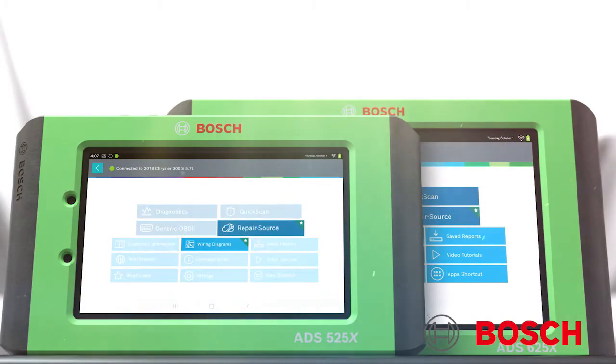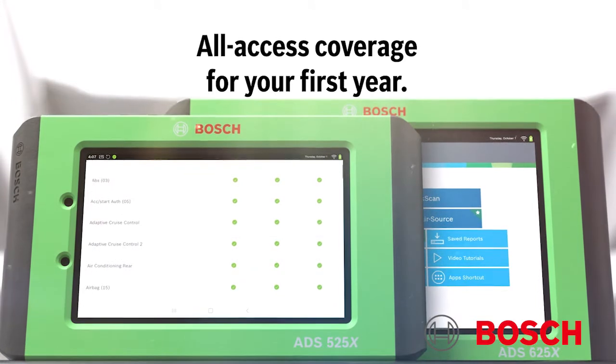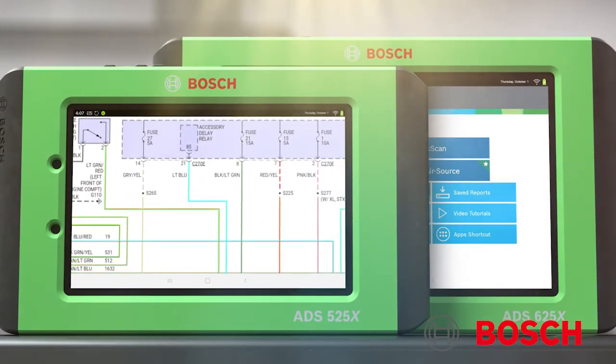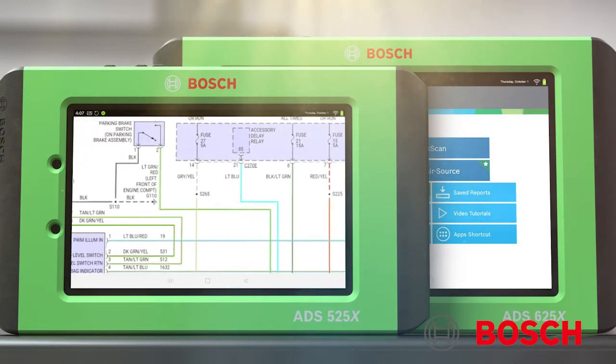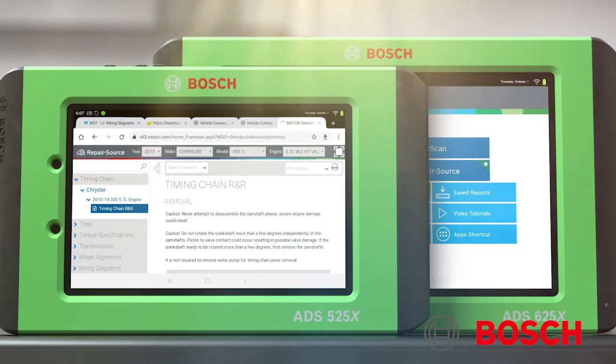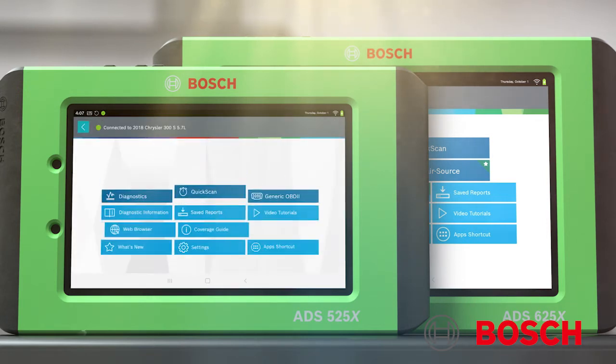Also included is a free one-year software subscription with all-access coverage, as well as a bonus 30 free days of the enhanced subscription that includes full system color wiring diagrams and Repair Source, a complete on-tool OEM service and repair information library.